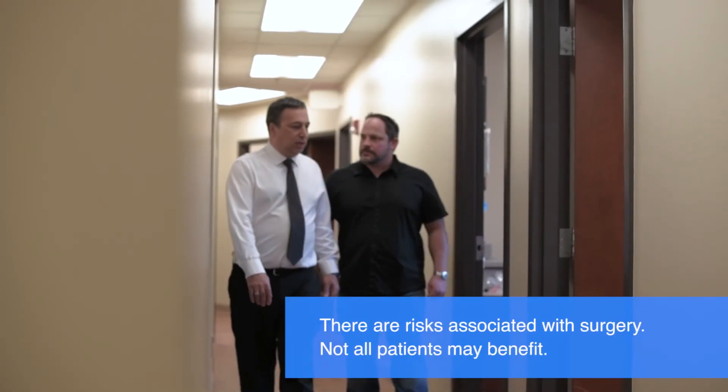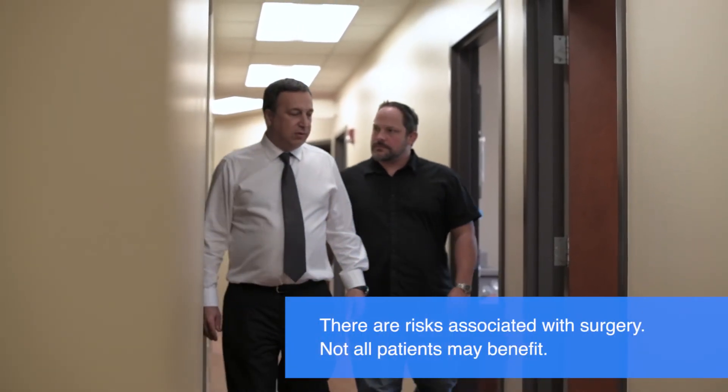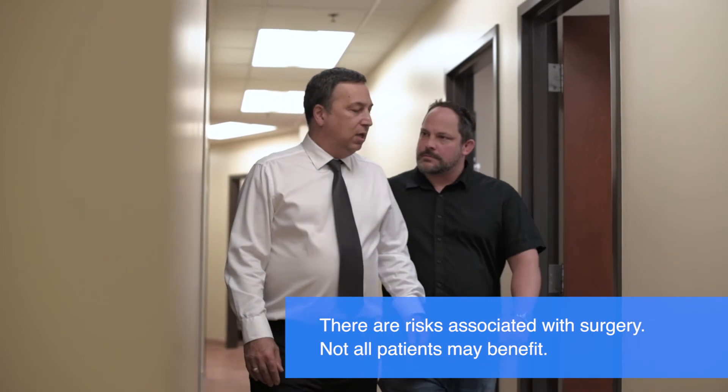In a randomized control trial, 90% of the patients were satisfied and would have the procedure done again. SI joint disorders are a very common cause of low back pain but are often overlooked by many physicians. Please call to schedule your evaluation today at the Pars Brain and Spine Institute.